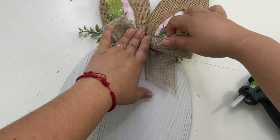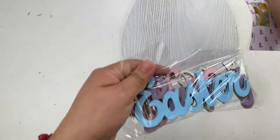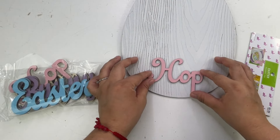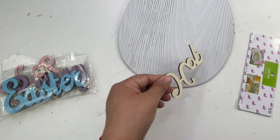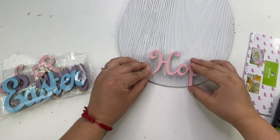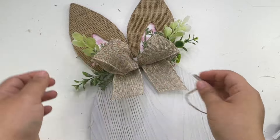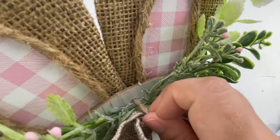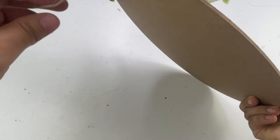Look how beautiful this is! To finish this off, I will be adding one of these little word signs from a pack I got from Hobby Lobby — the original price is $2.99 but it was on sale, I got it for about $1.50. I'm using the word 'hop' since it's pink and matches the inside of the ears. I noticed I didn't cover the little hole, so I used one of these strings to push through there to the back of the ears as a little hook. And that is it for this beautiful Easter sign!